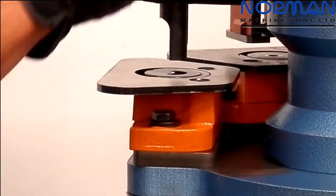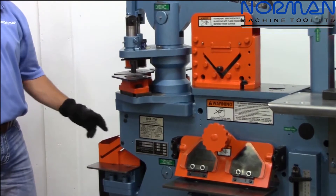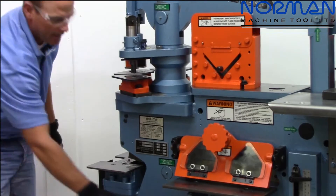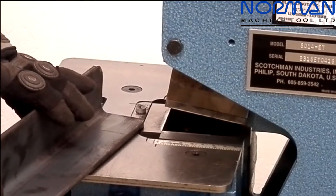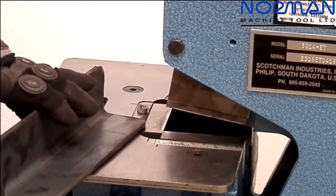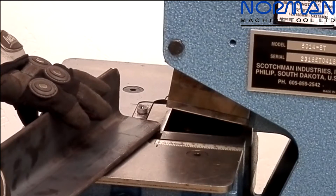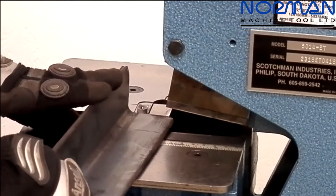We go ahead and put the punch station back in the center position and go down to our rectangular notcher, which has a 3/8-inch capacity on a 50-ton machine. This is very handy — I'm going to make a butt joint right now for an angle shear frame. However you stick your material in there, this is going to nibble it off for you. Our notcher is guided on each side with wear plates and does not allow the beam to flex at all, so you can do jobs like this without any worry about side-loading your tool.